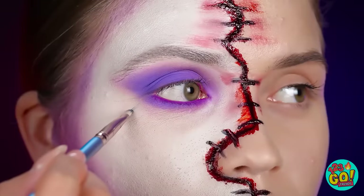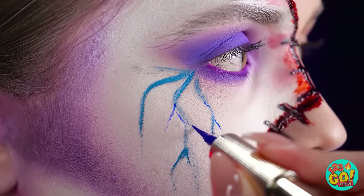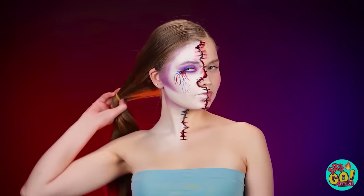This is looking really good! Now to add a bit more detail. The blue lines from the eye will look like sickly veins, and then I'll add some red ones too! Don't forget a contact! Time to let my hair down and put on my costume!